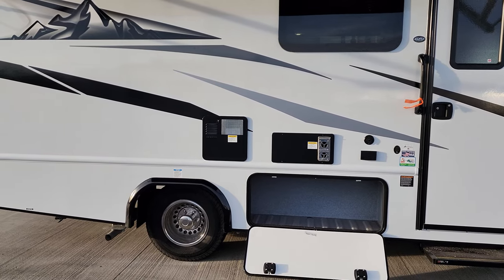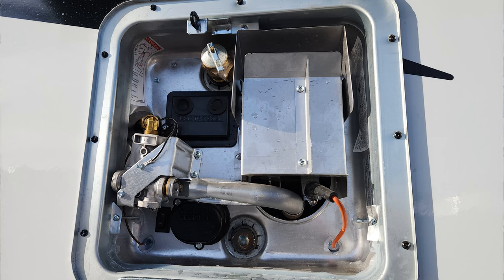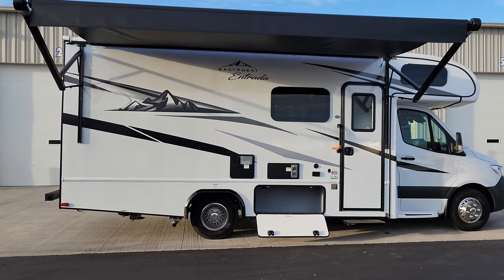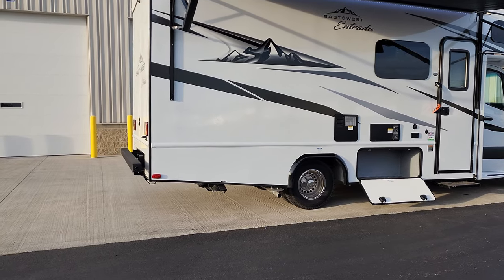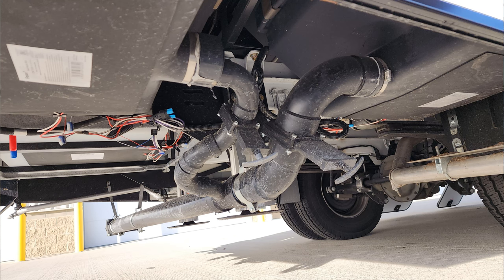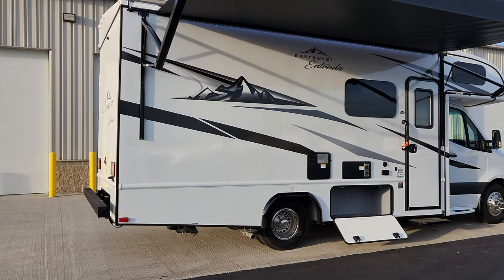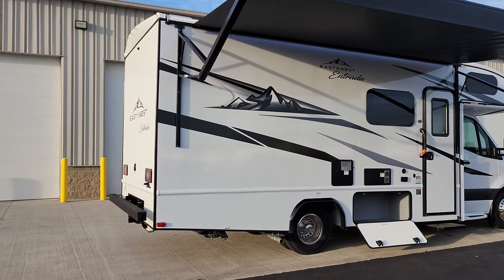You have your furnace exhausting out here and a six-gallon gas-electric water heater. It has a one-inch-and-a-16 drain plug in the lower middle, an electric switch to turn it on in the lower left-hand corner, and a pressure relief valve in the top center. In the back corner underneath is your gray and black dump handles. You want to pull the gray first to rinse, then pull the black to get all the waste out — technically three different handles to pull.